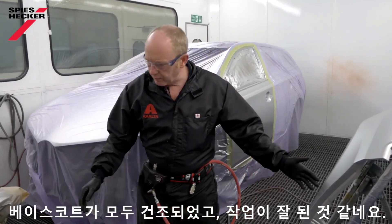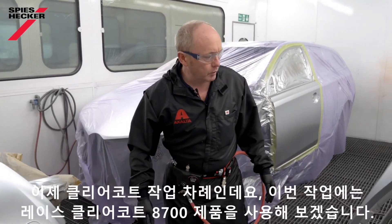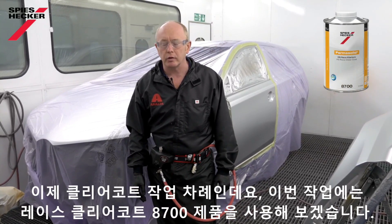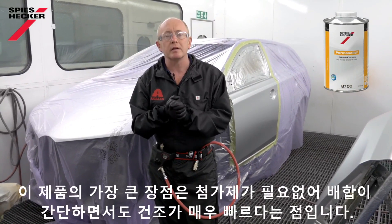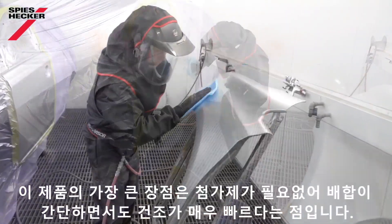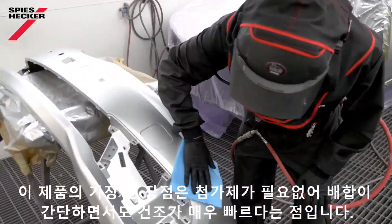That's the base coat flashed off — everything's looking really good. Time to move on to the clear coat, which in this case will be the Race Clear Coat 8700. One of the big things with this clear is that you don't need to add additional elastic additive, which simplifies the mixing and still gives you a very fast drying time.